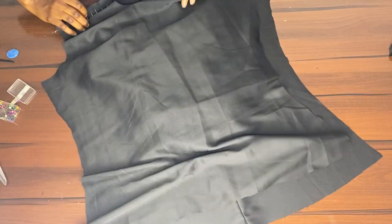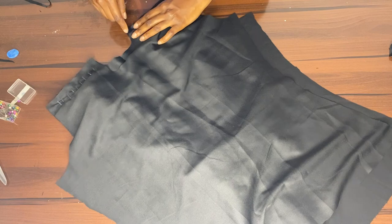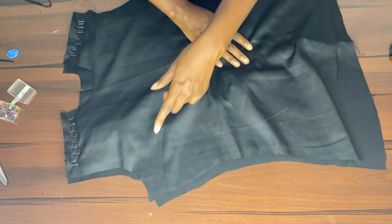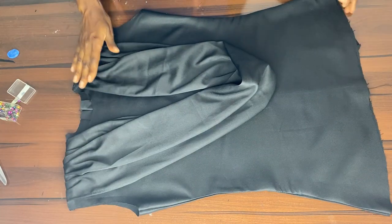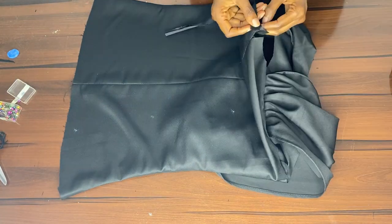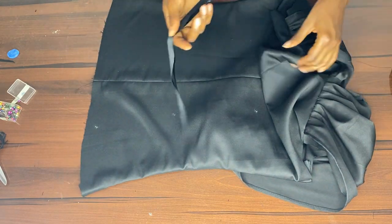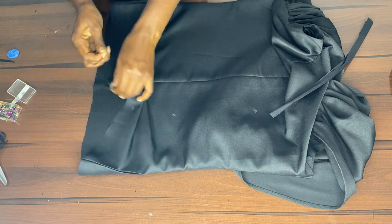After pinning everything down, take it to the machine, join your shoulders, and then join your sides by one inch. We're done — we've ironed the sides, shoulders, and sleeves. Here we're opening things up so we can use our ribbon to turn the neck.